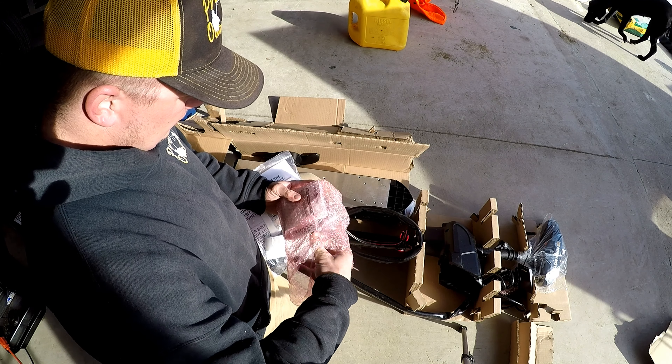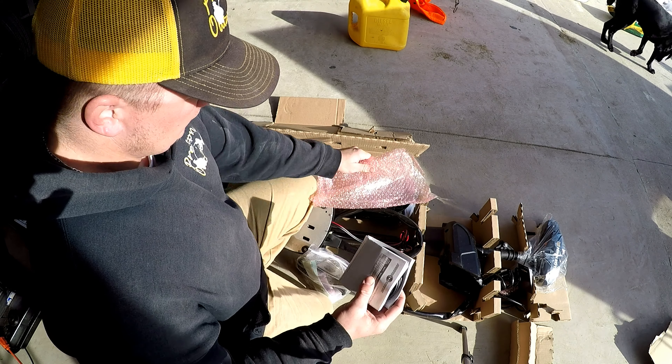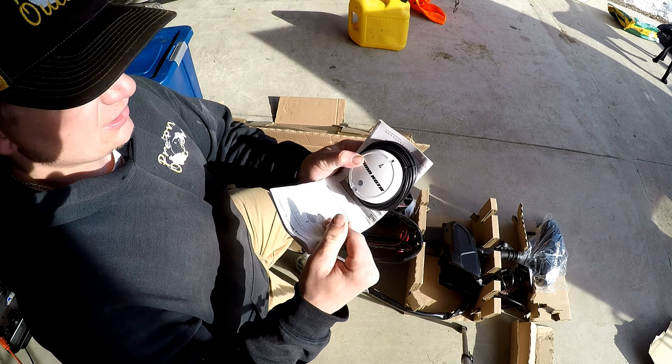My dad's going to be coming over and I'm going to go through the box quick before he gets here — what's in it and stuff like that — and we're going to put a video together of us installing it.